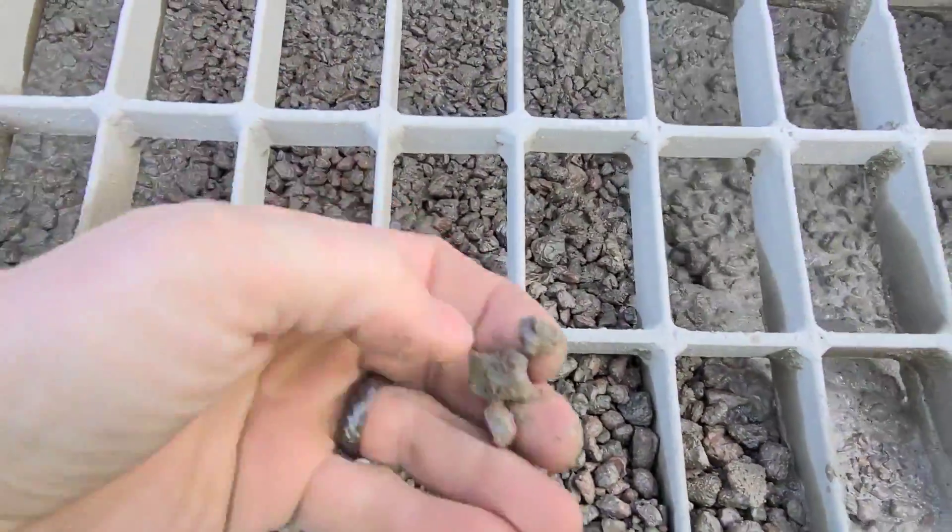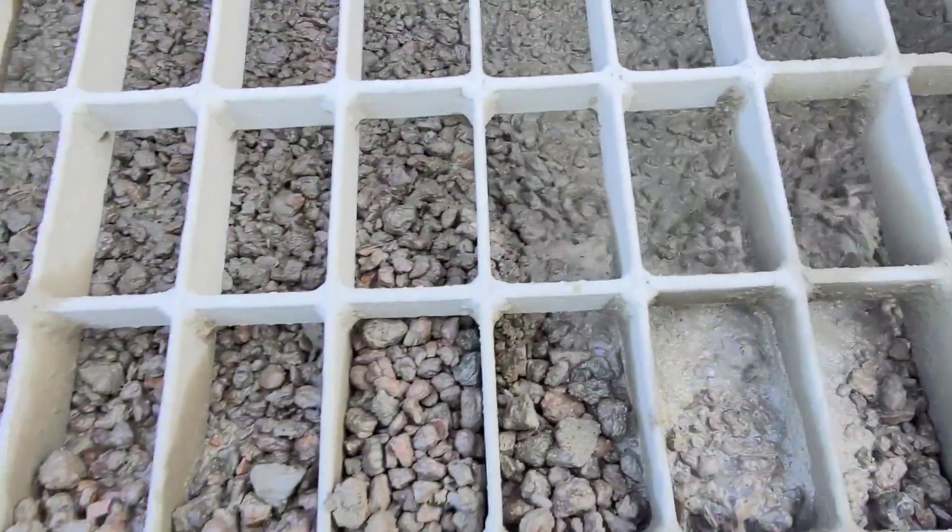This is the Southeast Missouri mix — country concrete. One stroke forward and two strokes back, is what we say.